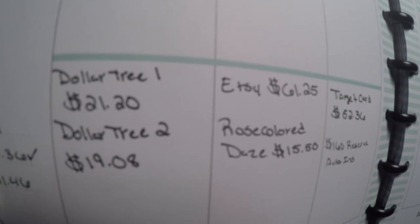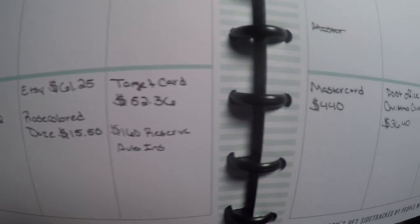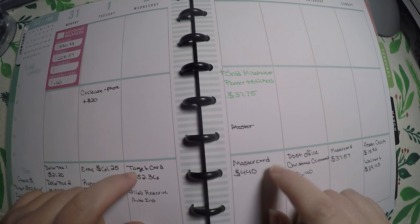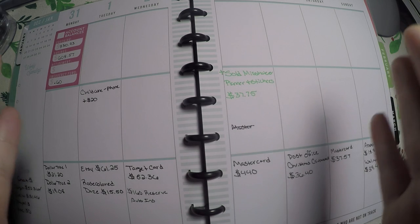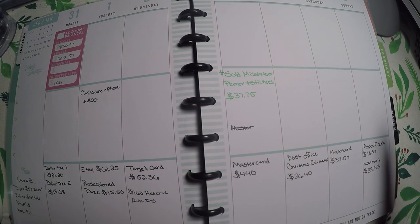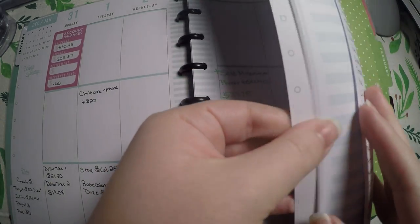Then down at this bottom one, I write in all of my spending. I went to Dollar Tree and that's what I spent. I just kind of write in all my spending each day. I like doing this because it allows me to reference the date really easily — I can flip there and be like, okay, this week I spent this much money at these stores. So that is how I am using it.